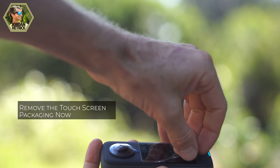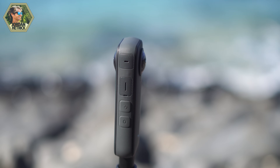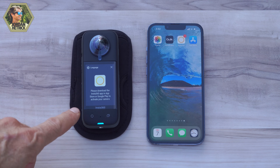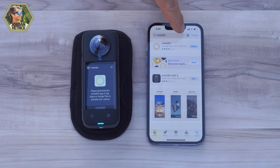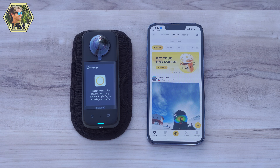Now that the camera is charged, let's power it on and go through some setup items. Press the power button on the side of the camera to power it on. The first thing it's going to do is ask you for a language — scroll up or down to select your language and press confirm. Now it's going to prompt you to connect to the Insta360 app so we can update the camera's firmware. If you don't already have the Insta360 app, go ahead and download it — it's available for free for iOS and Android and can be used to update your camera's firmware.